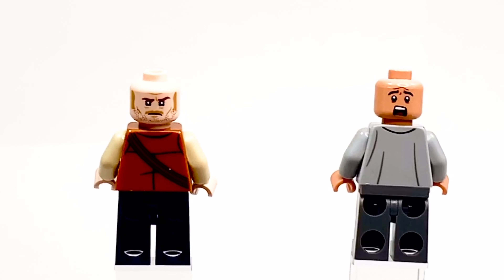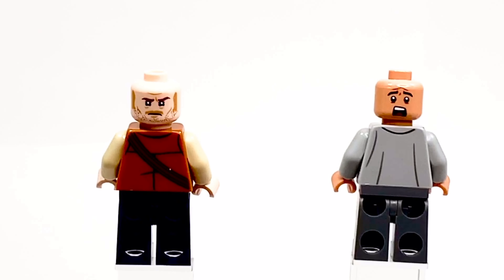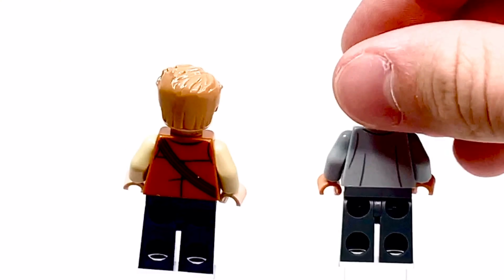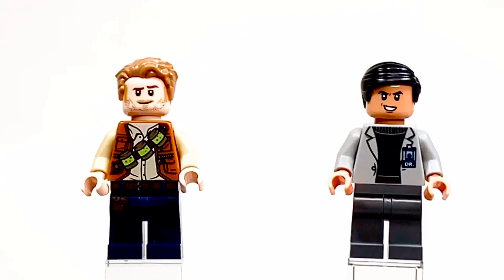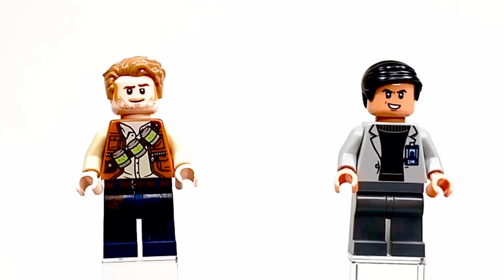The alternative faces are basically for when the baby dinosaurs break out: Dr. Wu freaks out, and Owen tries to get them back in by seeming real tough. Kids love minifigures that are real tough, so basically this was a great strategy by Lego to get this to sell — the tough guy that kids will use to bring the dinosaurs back in.